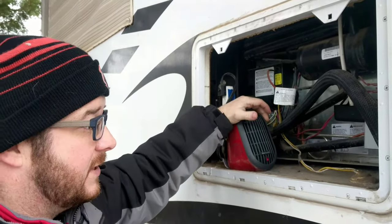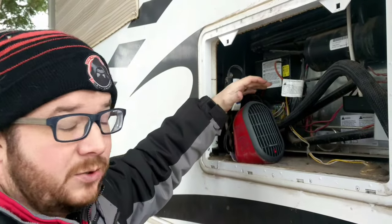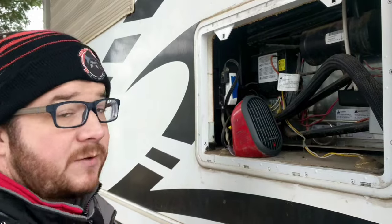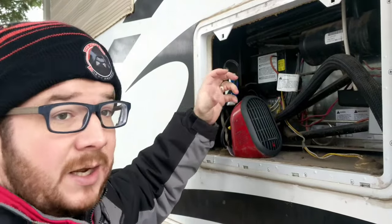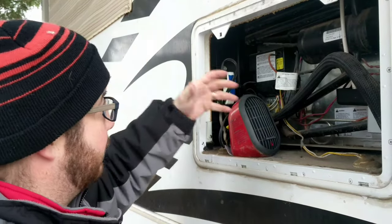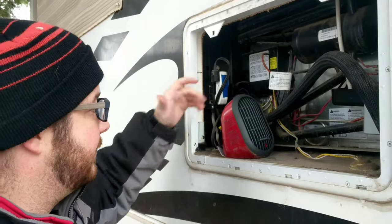I plug the heater in and simply turn it on low and leave it there in the compartment. This is small enough that it's not going to get the space too hot when it's cold outside. Obviously you're going to want to turn it off when the temperature rises. Some people have also used a light in here and that works as well. I don't really have enough room for a light, which is why I opted for this little heater instead.